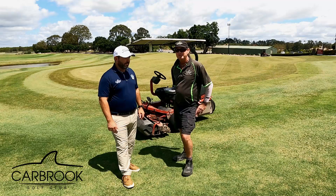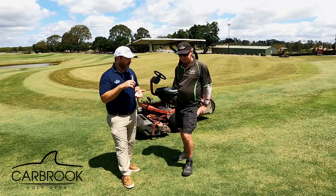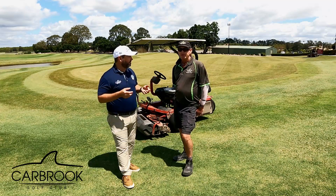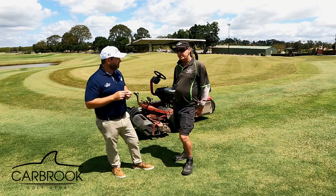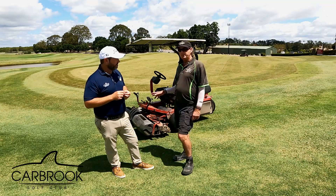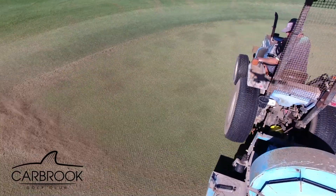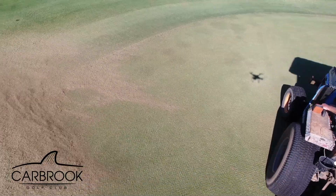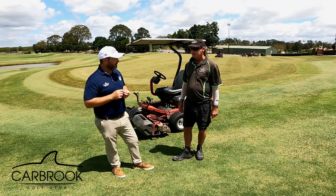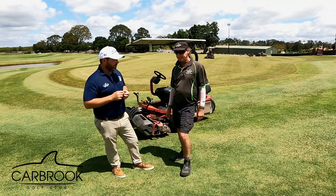Once we've extracted the cores, you can either rub them back into the green — because they contain good micro-organisms — or blow them off and put fresh sand in. This time we're blowing them all off because we really want to get rid of that material and put in nice clean sand. Other clubs with cleaner water profiles might just rub the cores back in, and that's fine too — either method works.